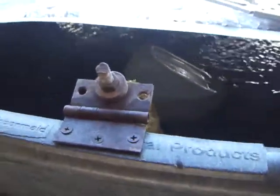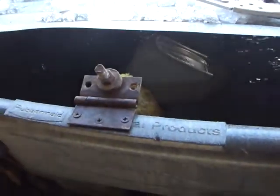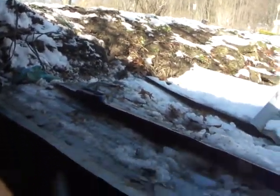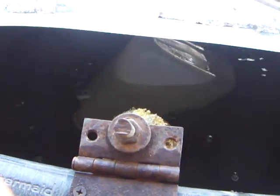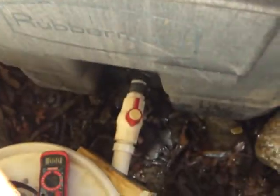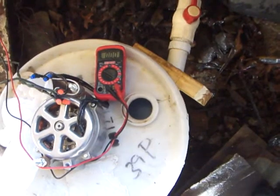Here it is — we have two creeks at the top of the hill coming down into this 250-gallon Rubbermaid container underground. It's underground to prevent it from freezing. We have a float here with an arm on it, and when the water rises, this float is going to pop to the top of the 250-gallon Rubbermaid container, then it's going to come through this pipe down here underground into this turbine.